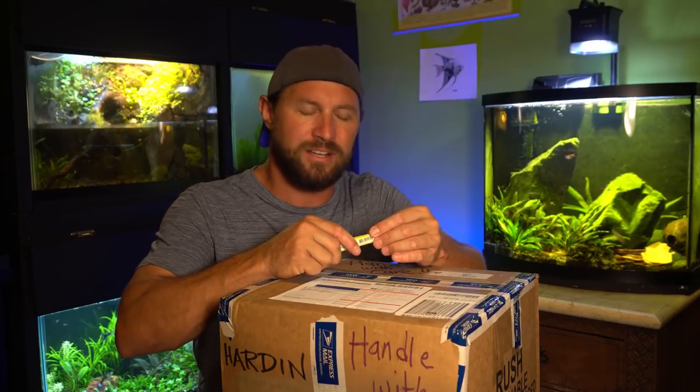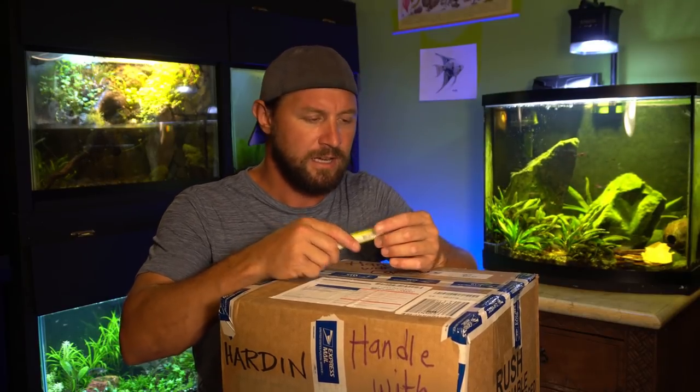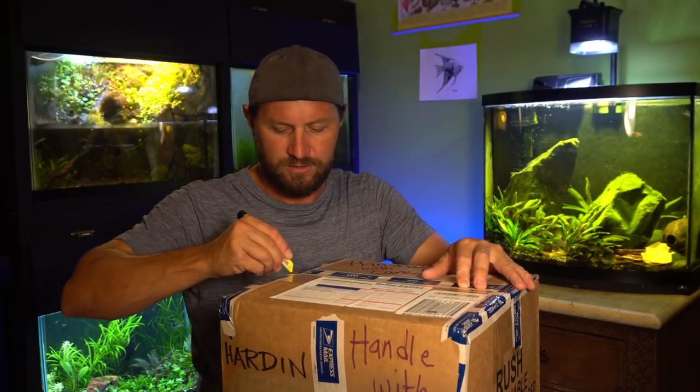They're very sensitive fish. When we were collecting them, if you were to touch their slime coat with your hands, if you were to touch them too much with your fingers, you could actually cause enough stress to kill them. So these fish definitely are pretty sensitive.